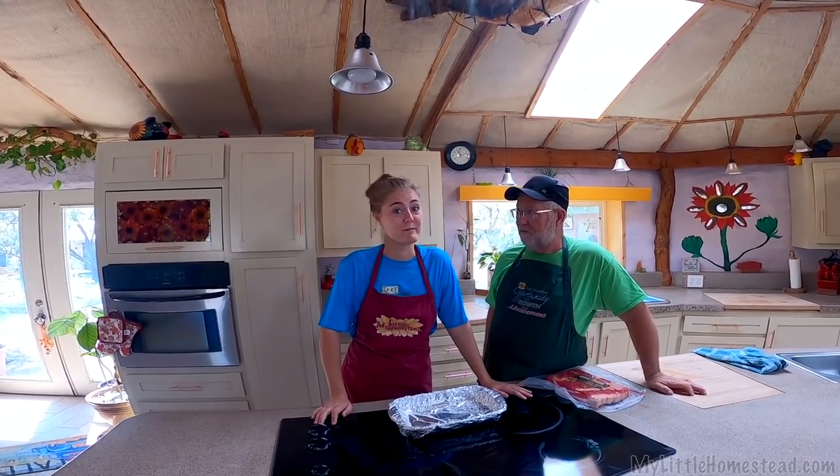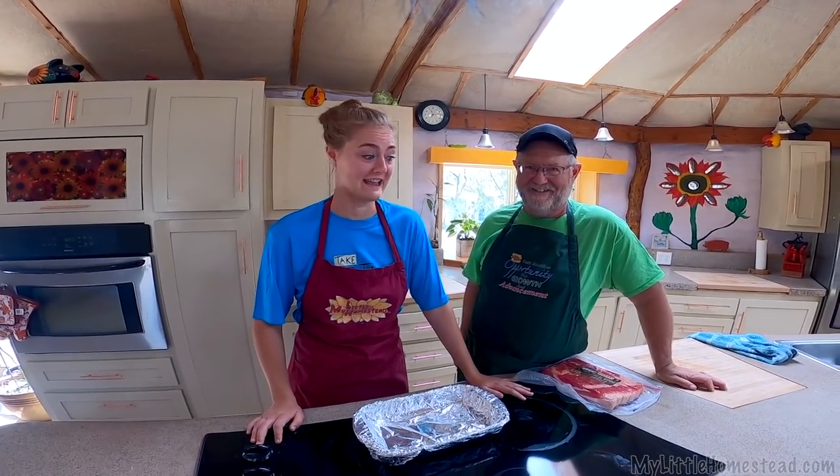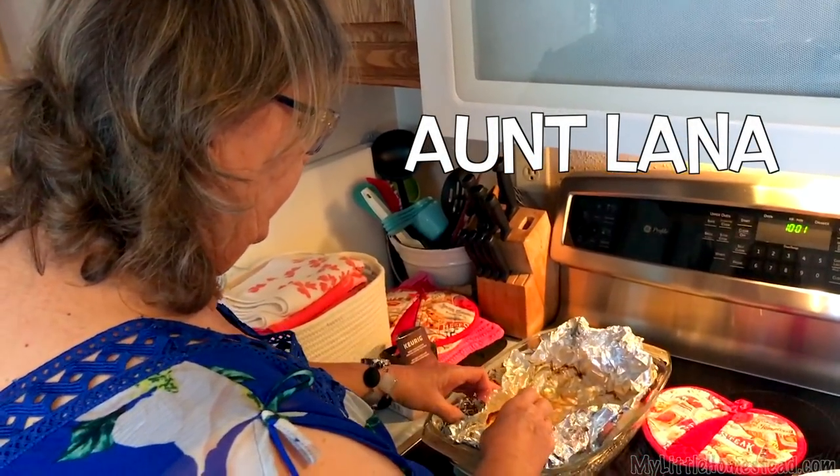Hello and welcome to another Brie Barely Bakes episode. This week we have a short-lived spin-off of the show, Brie Barely Bacons, because today we're gonna be taking a hot tip from my great aunt and we're gonna be baking bacon a little bit differently.